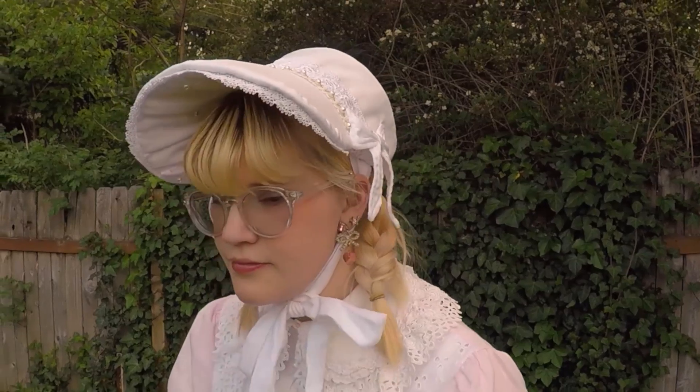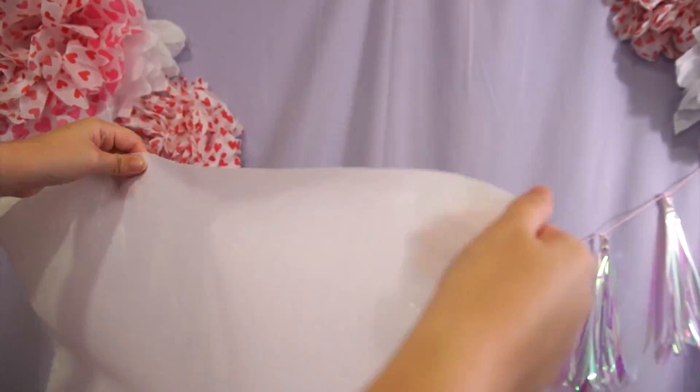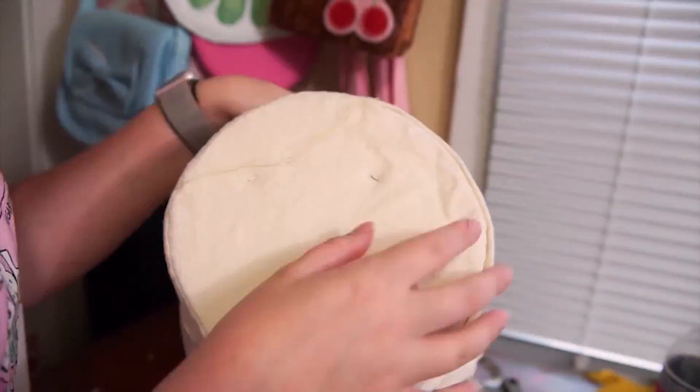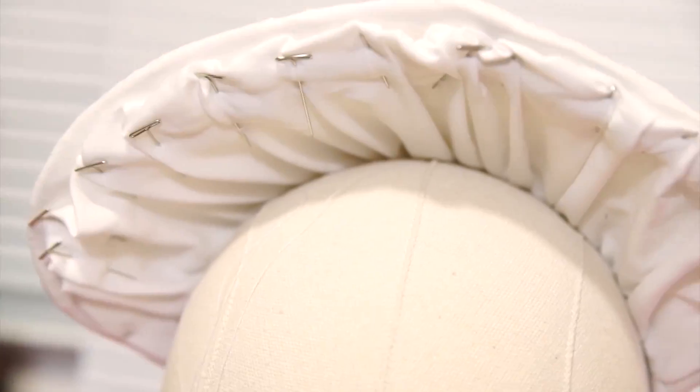Anytime I make a post or a video that includes my handmade bonnet, I get a request to make a tutorial, which honestly amuses me greatly because I did include this bonnet in a tutorial, but I kind of breezed through it. So I've decided to make a few millinery-focused projects for those who want to learn how to make their own headpieces.